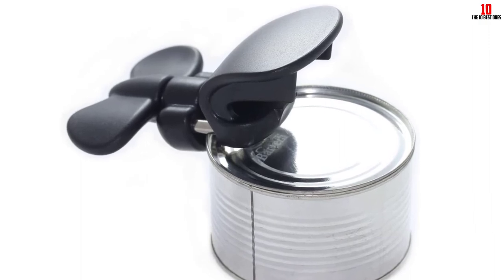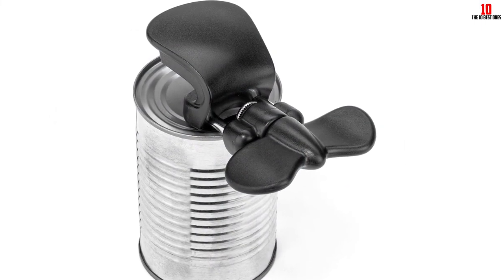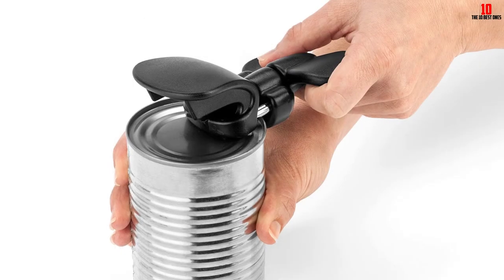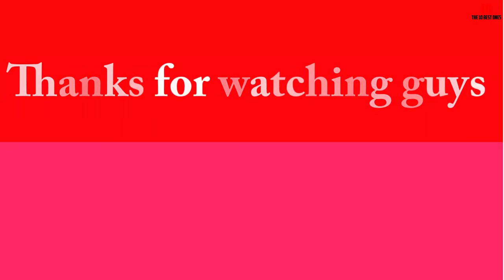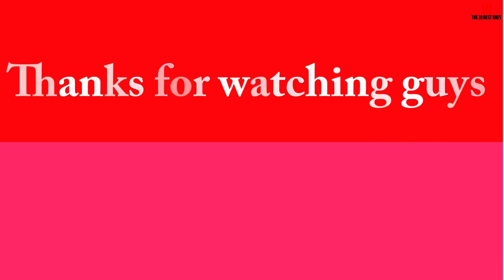The smooth edge this can opener imparts also allows you to slip the lid back into place if you need to store some contents in the refrigerator for the following day. As well as opening just about all cans, you get a bottle opener and a jar opener built in. We ran into some isolated complaints about lifespan, but most reviews are overwhelmingly positive. Thanks for watching — if this video was helpful, please like, comment, and subscribe, and leave any questions below.